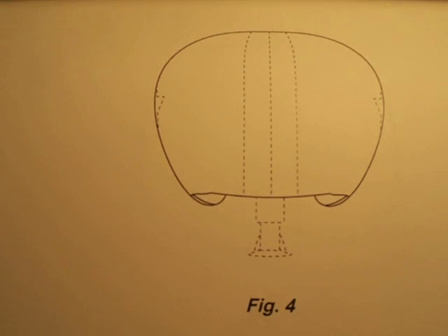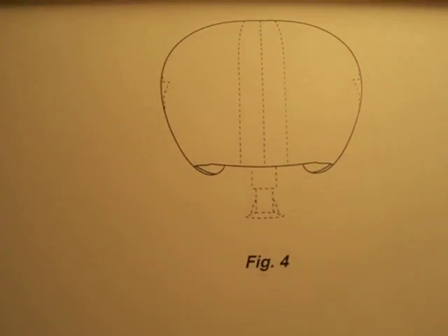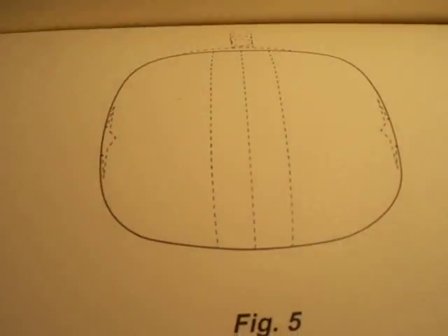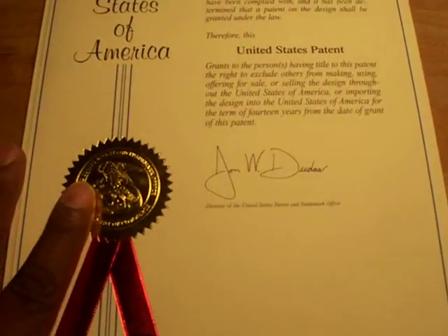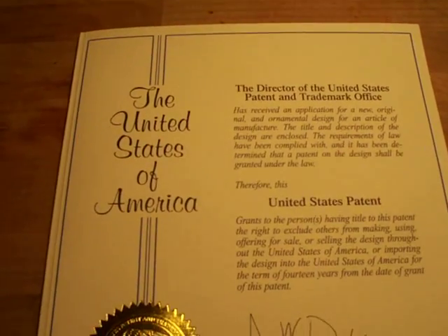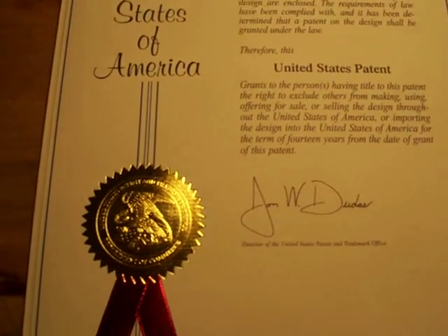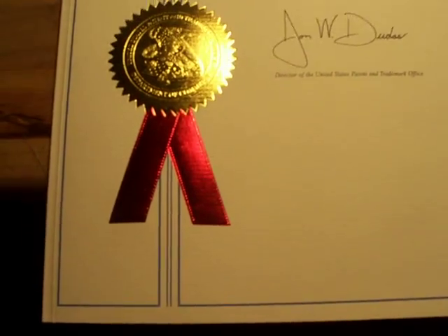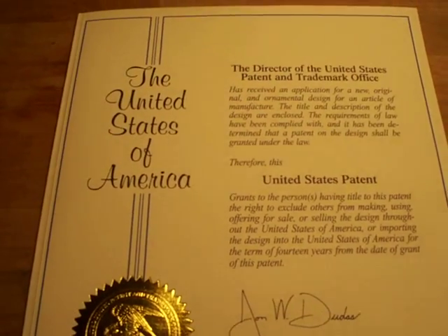Football fans, stand up! Let me know what y'all think. I love all sports but I really love football. This is the top view — there's no need to really even look at the other ones. That's basically it. This took me three weeks to put together the prototype.